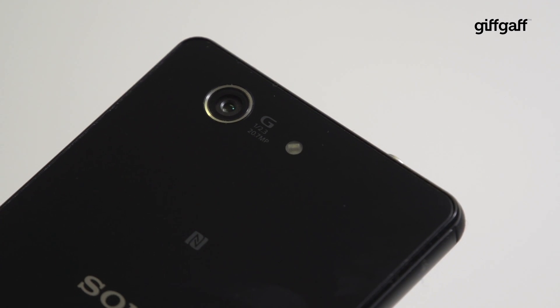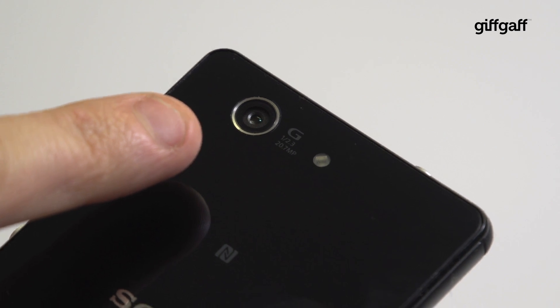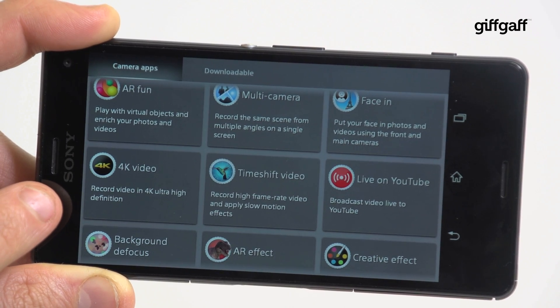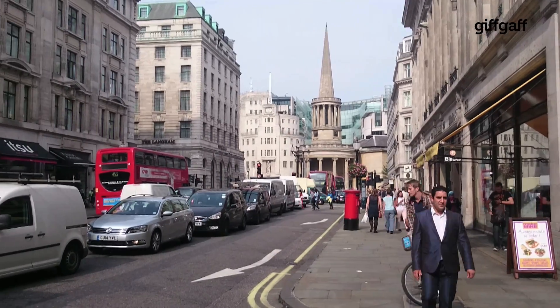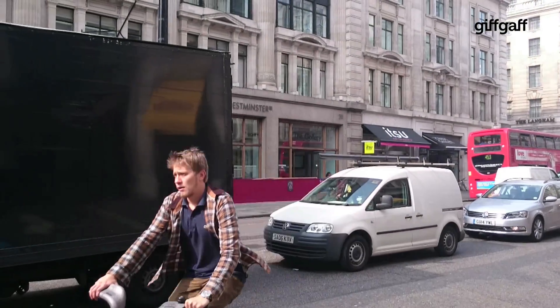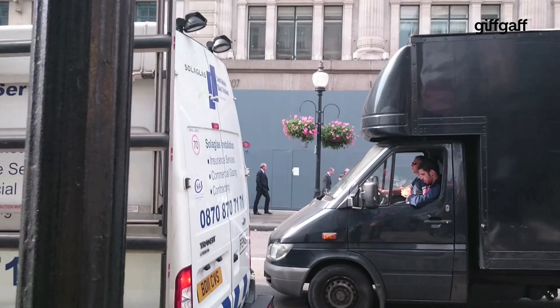The Z3's 20.3 megapixel camera remains too, giving you access to some amazing photographic options. The Z3 Compact can also shoot 4K video clips, which is pretty impressive for a small phone. There's also a new SteadyShot mode, which offers an impressive ability to take the shake out of footage. It's surprisingly efficient, even if you run quickly and make no real effort to keep it still.